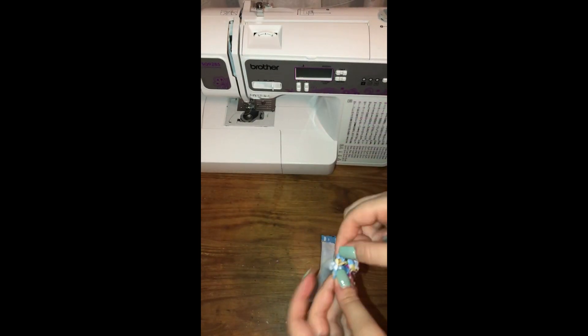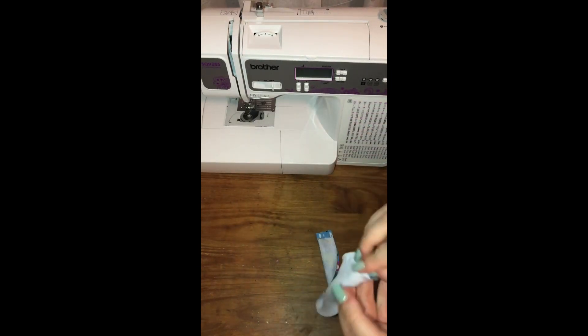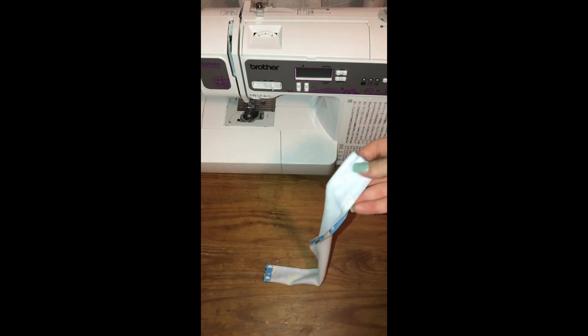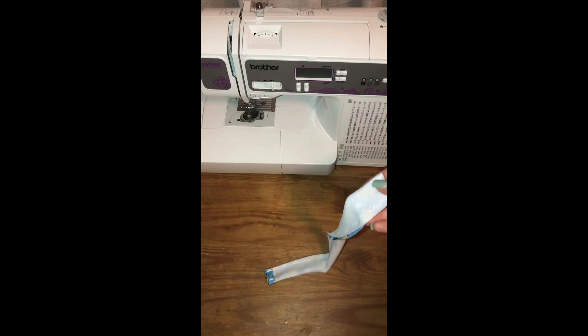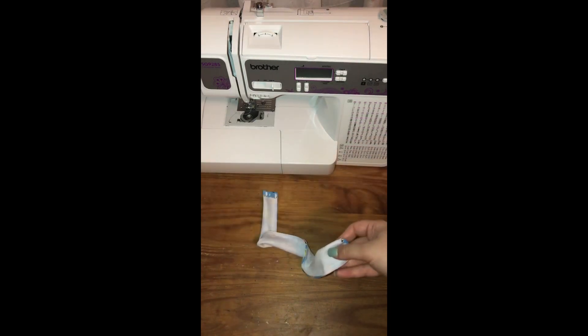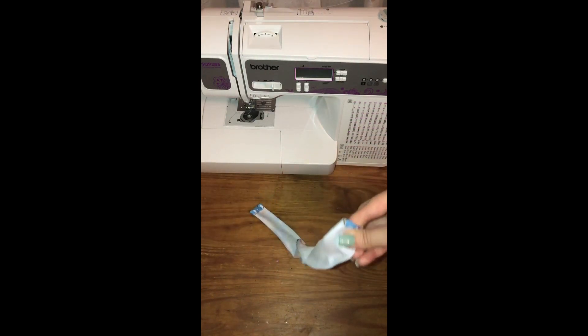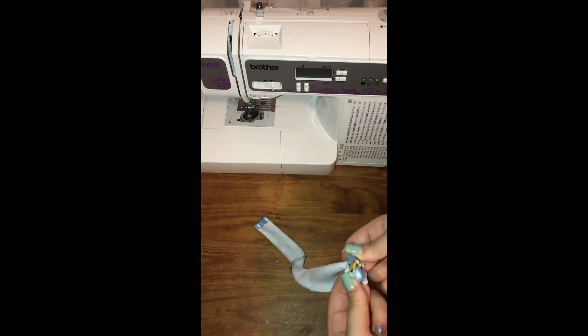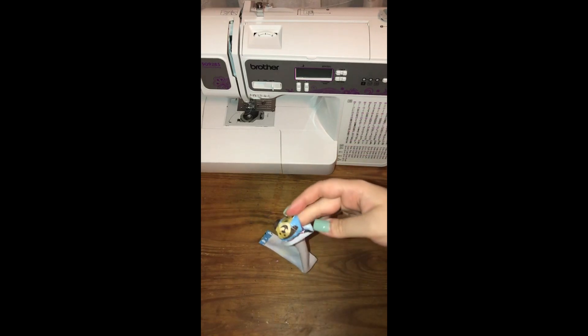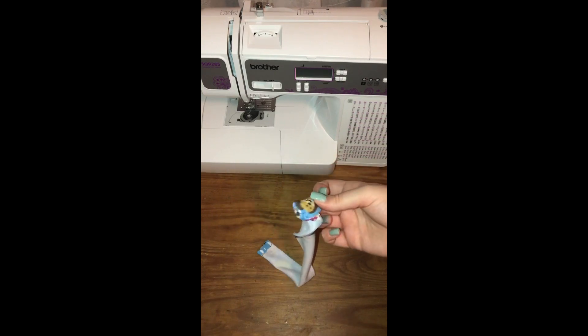Now what you're going to want to do is flip your material inside out. There are a couple of different tools you can use to make this easier. Some people are old-fashioned and just use a pencil eraser to push it through. My tool that I usually use — it's like a little latch on the end — actually broke, so I'm waiting for a new one to come in. I will post the link to the one I use. I'm going to go ahead and flip this inside out off camera and hop right back on when I'm done.